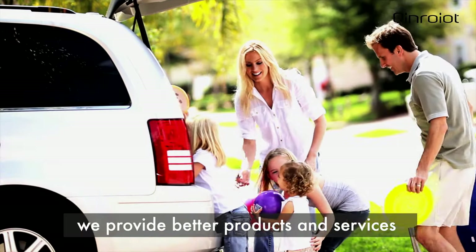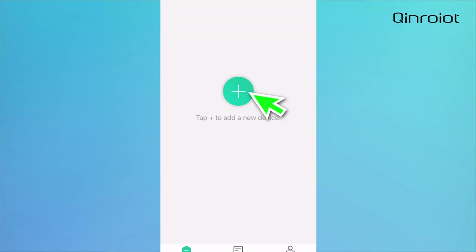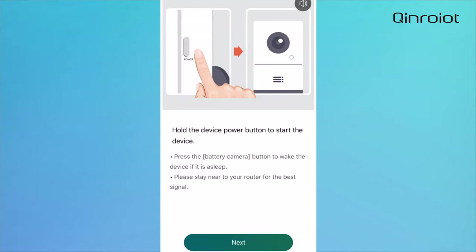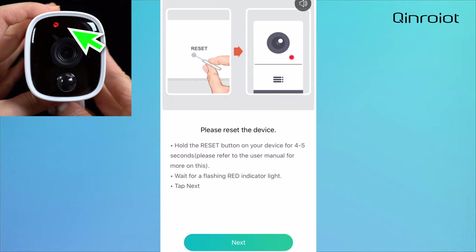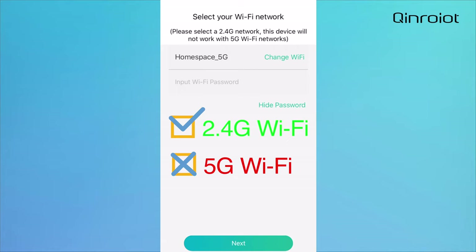We provide better products and services. Hold the device power button to start the device. Please reset the device by holding the reset button for 5 seconds. Wait for the indicator light to flash red. Select the Wi-Fi network you want to sync with — please choose a 2.4G network, then enter your network password.